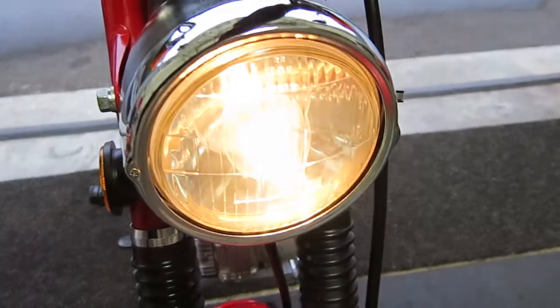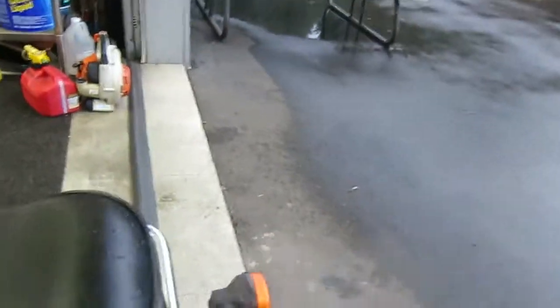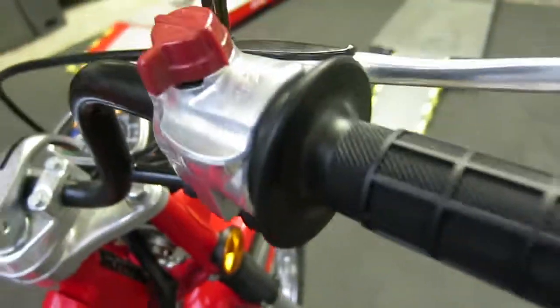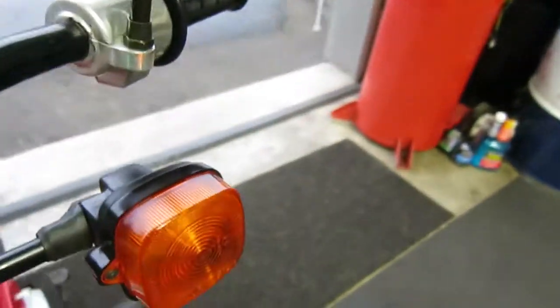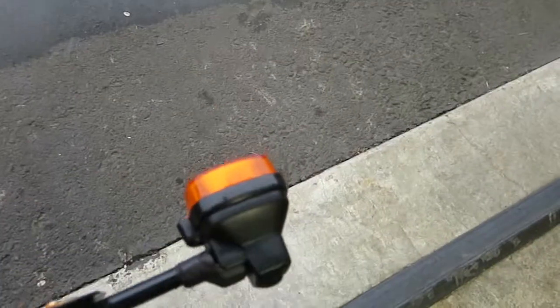I will now show you the low beam and high beam. You can see the taillight — excuse me — and then the brake light. The front left turn signal, rear left turn signal, and front right turn signal, and right rear turn signal.